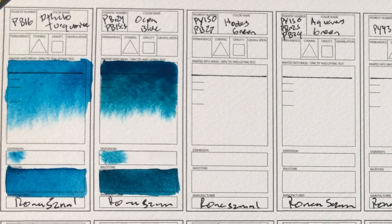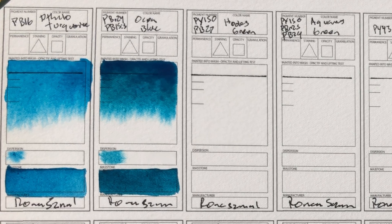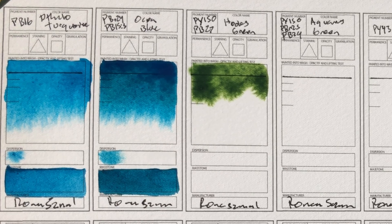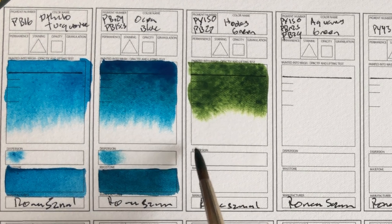I'm really excited about these next two colors also — they look really beautiful. I'm a really big fan of any kind of natural looking granulating greens. So this is Hooker's Green, PY150 and PB27. It's quite cool underneath — that's going to be that PY150. It looks just really mossy. I like it already. I can see this already starting to separate, so that's really cool.